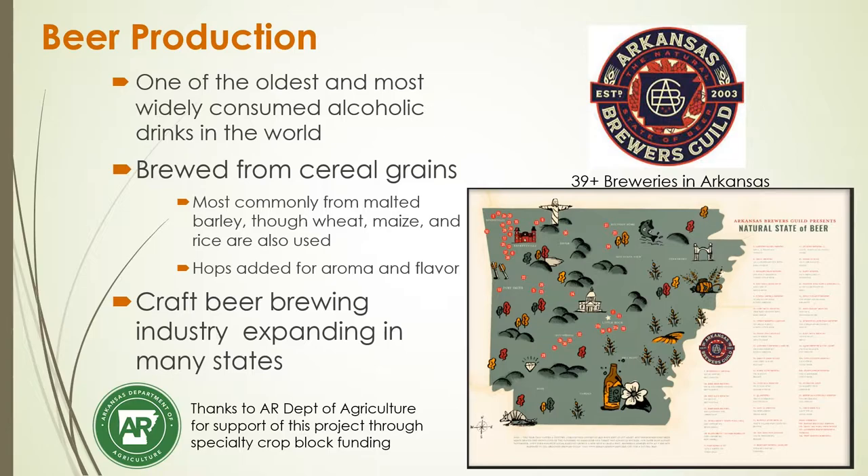The reason we're interested in hops production is for the potential to use these hops in beer production. Beer is one of the oldest and most widely consumed alcoholic drinks in the world. The primary ingredients are cereal grains — barley, wheat, corn, or even rice. In Arkansas's delta we grow a lot of rice that gets used in beer. Hops are another ingredient, adding aroma, flavor, and preservative qualities. Arkansas has really had an expansion in its craft brewing industry — the Arkansas Brewers Guild estimates at least 39 breweries with more being added each day. We're interested in seeing whether we can grow hops here that could be supplied to local Arkansas breweries to create a product that is grown and brewed in Arkansas.